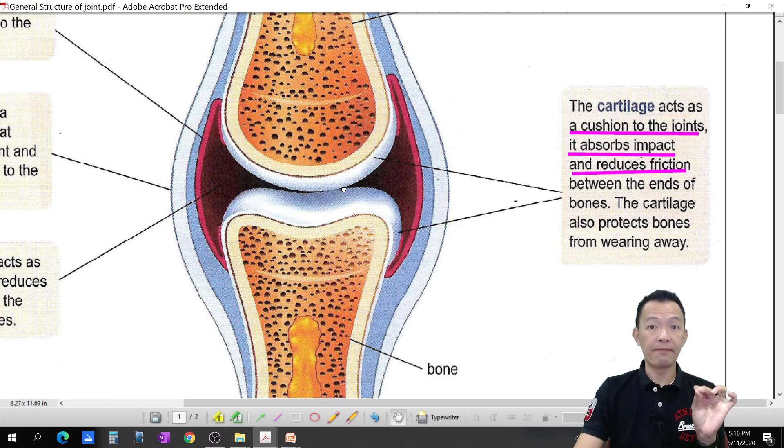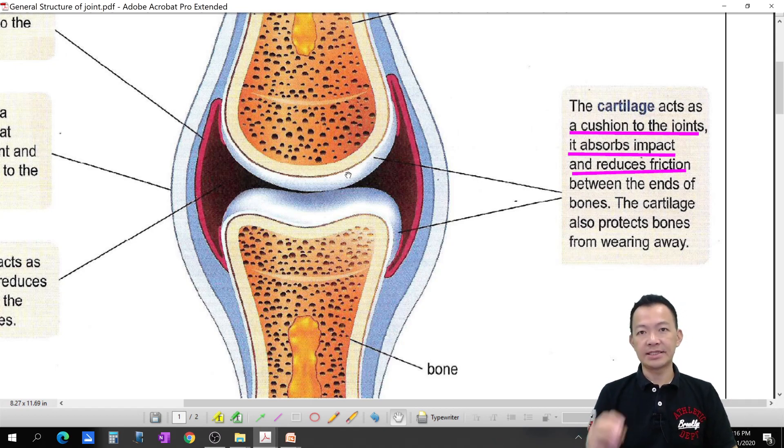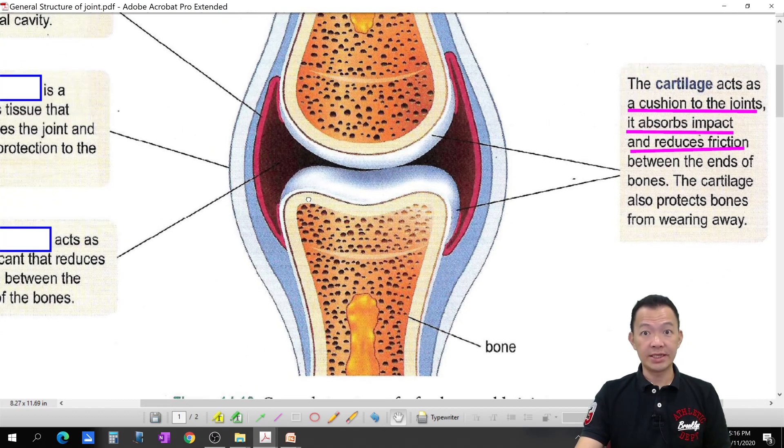When the cartilage wears away, you're going to have a problem called arthritis — inflammation of the joint, it swells up and becomes very painful. That's what many aunties and uncles experience — knee pain, joint pain — all because of arthritis from worn cartilage.